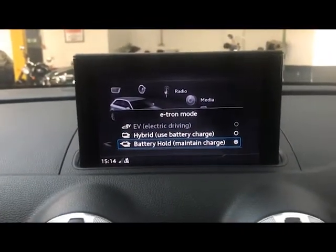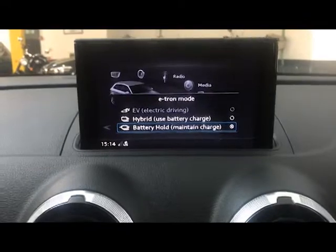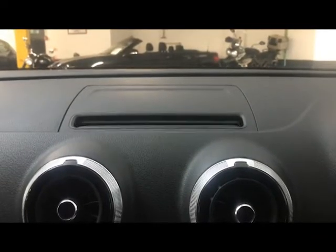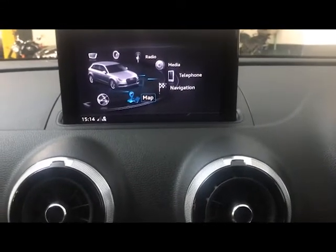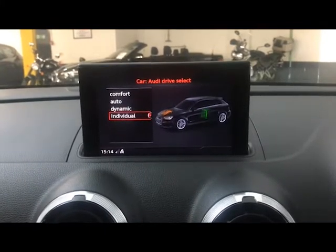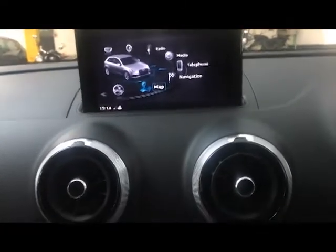Moving down, there's an EV button to switch between EV modes: electric-only driving when you've got enough charge, hybrid to use the battery and engine together, and battery hold to maintain the charge and just use the petrol engine. You've also got your stability control and a button to turn the screen off — that won't cancel any active route or lose your settings. There's also a drive select shortcut so you can quickly scroll through drive modes, useful when switching between motorway and town driving.